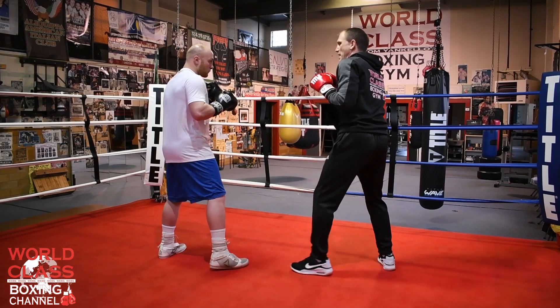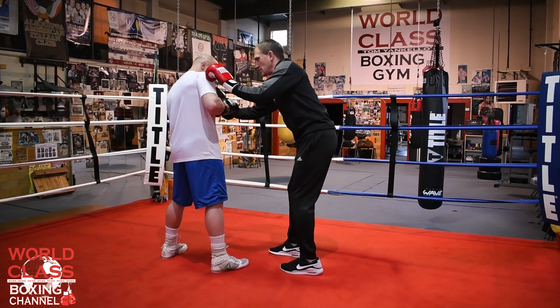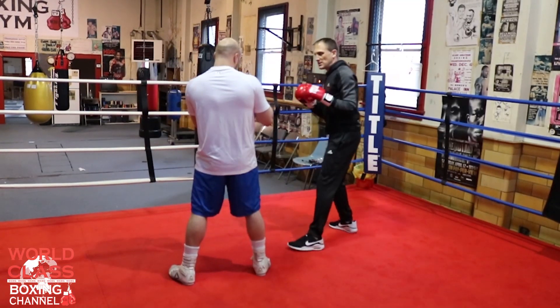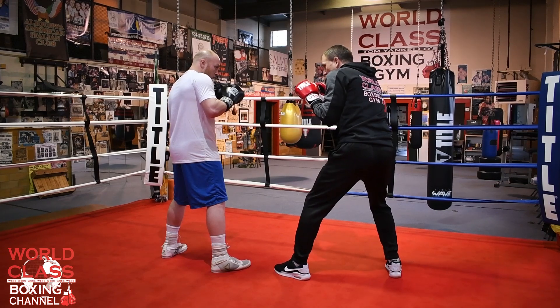So first demonstration off of this move: I will throw a jab, Paul's going to slip it. Paul's in a good stance — he's got that heel-toe stance and shoulder trajectory. His right shoulder is a little higher than his left because he's a southpaw. So now I'm going to throw a jab at Paul and he's going to slip it.